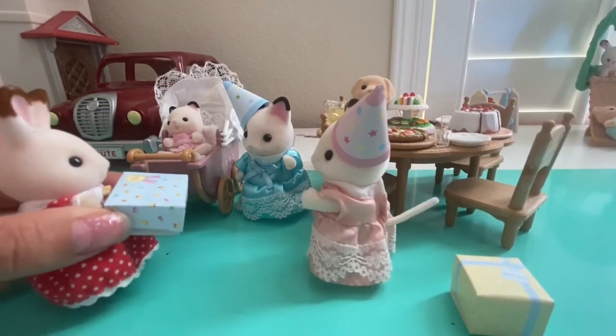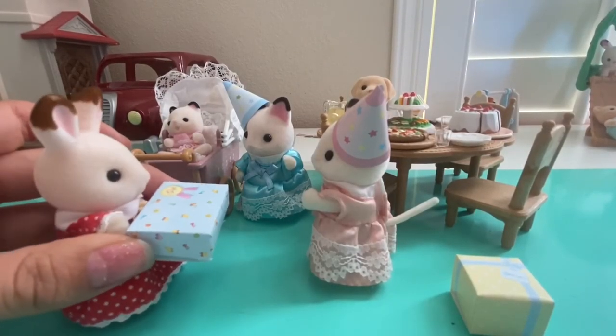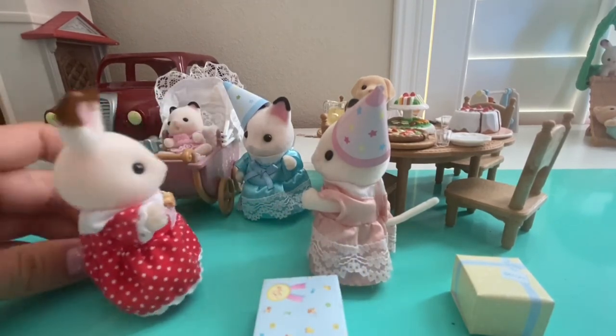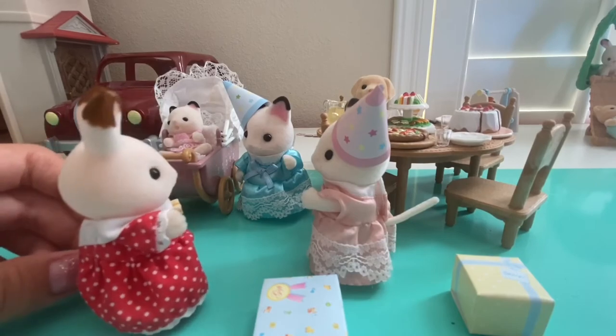Hi Belle! Hi girls! I brought you guys a present. There was a shortage on boxes. All right, should we sit down? Yeah, let's eat.